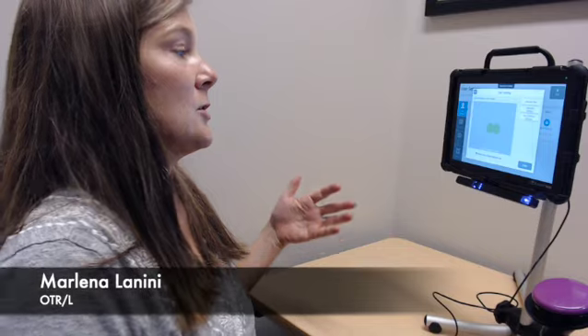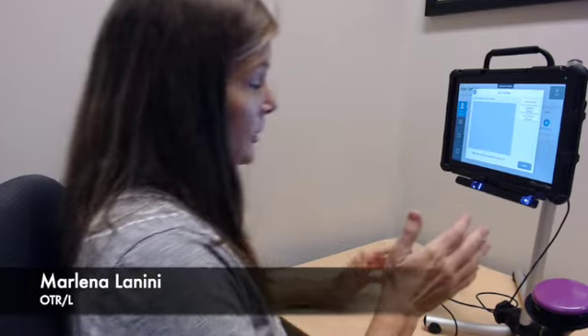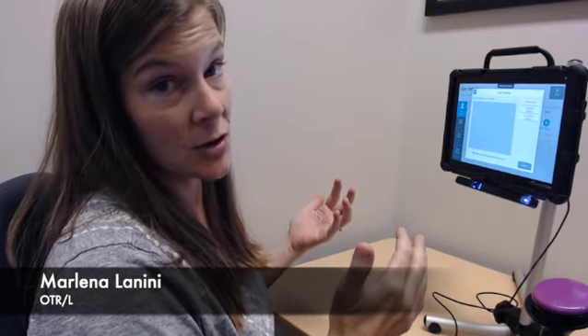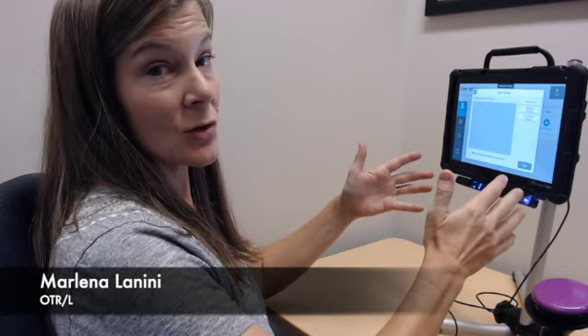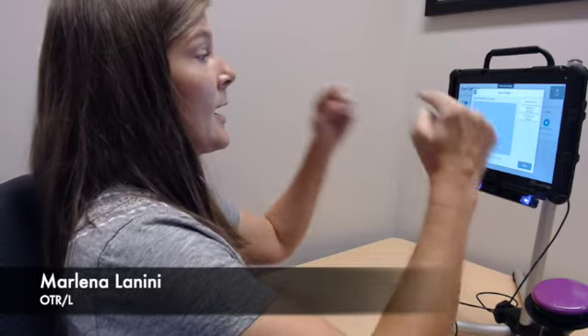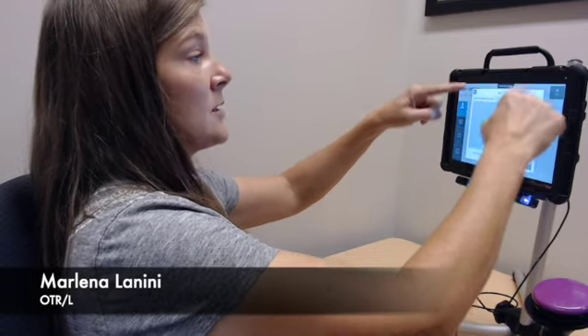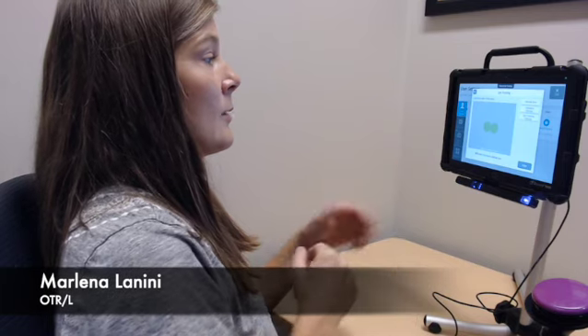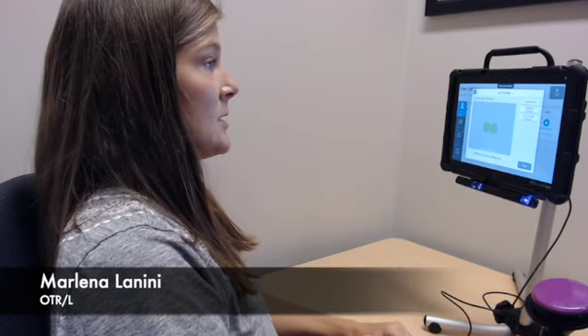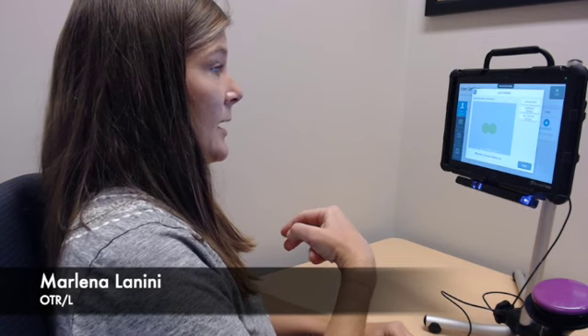So I'm going to show you how to get started. The first thing you're going to want to do is make sure that your positioning is really good. The manufacturer will have recommendations, but typically you're going to want to be about 20 inches from the device, and you want your eyes lined up with the middle to the upper two-thirds part of the screen. You can see right now the two green dots on my screen — that means this device can see both of my eyes.